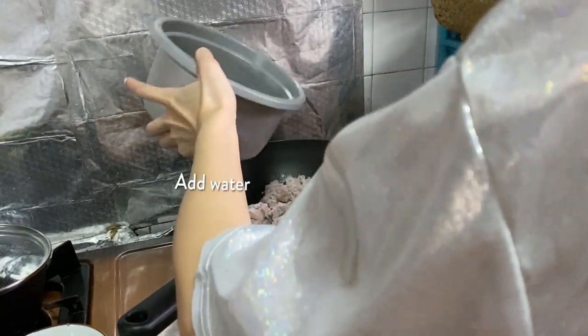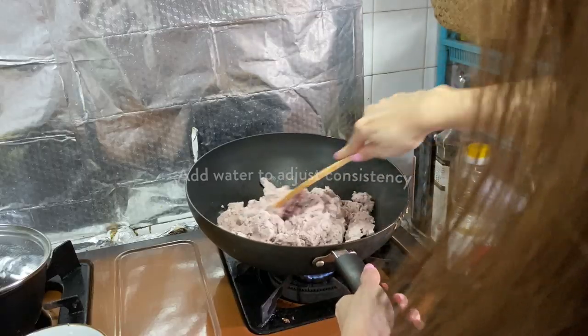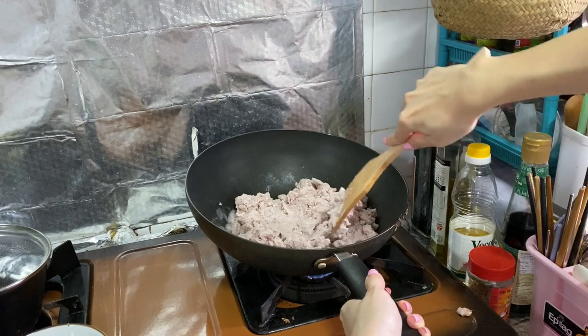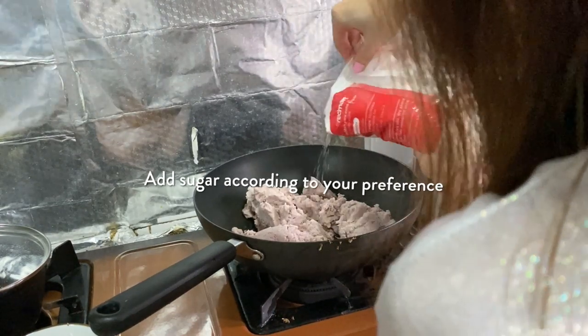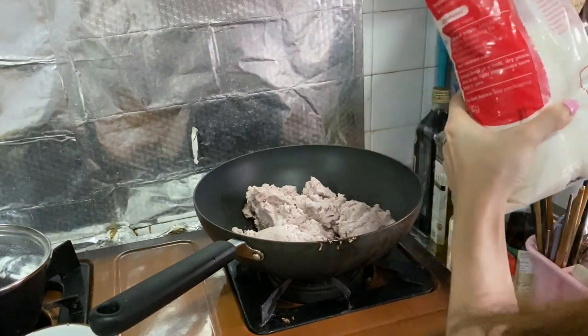I'd advise you to add a little bit of water here, maybe like half a bowl. Add the water according to your preference — if you want it thick, add less water, but if you like it watery, add more. You're also supposed to put sugar while mixing the Orh Nee, but my mom didn't want me to put sugar, so I secretly put in like two tablespoons, which I couldn't taste at all in the end. It was still nice.